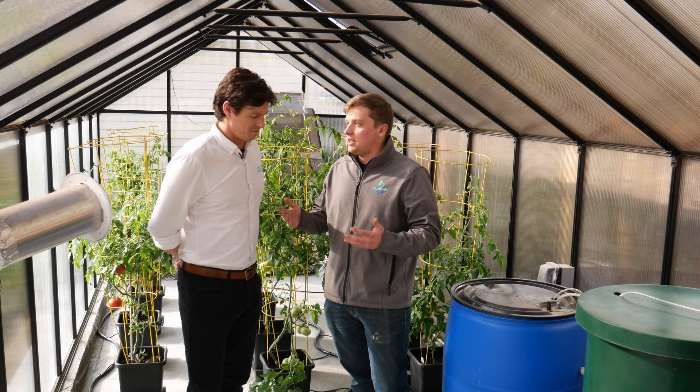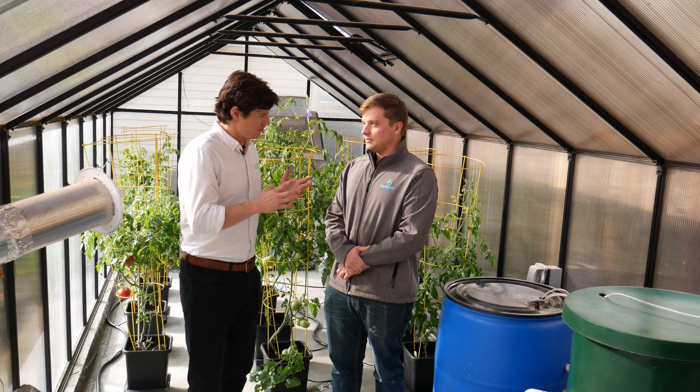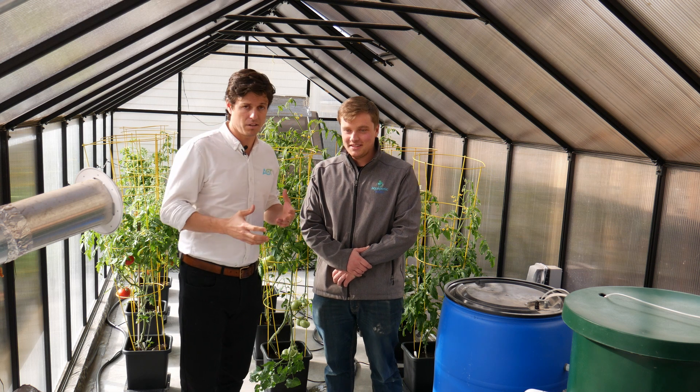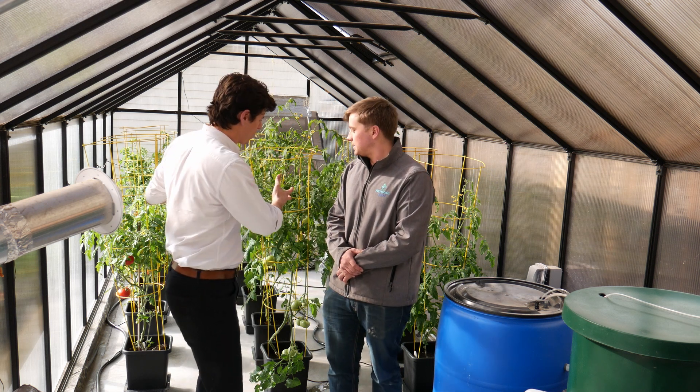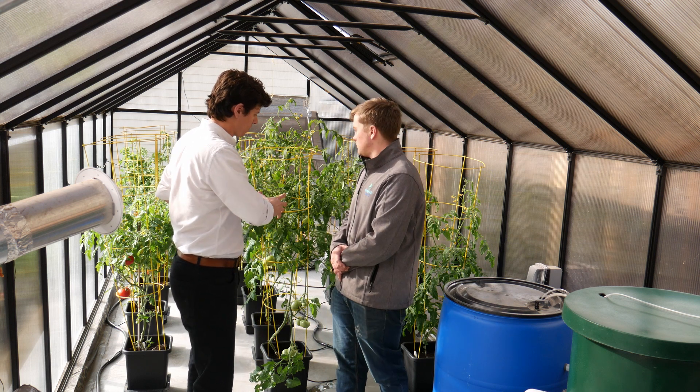Keep it simple, less chances of failure. And just so we're all clear — when do electronic controls fail? At the worst time. Christmas Eve, Thanksgiving dinner. So limiting the amount of electronic controls is key in a production system like this.